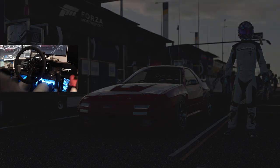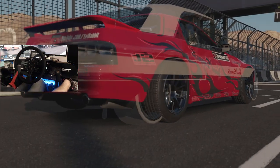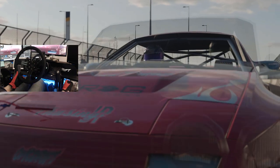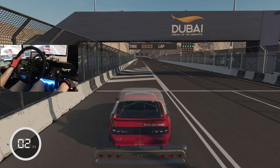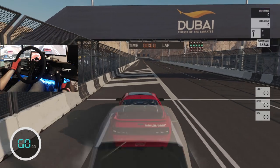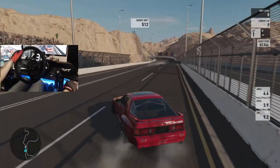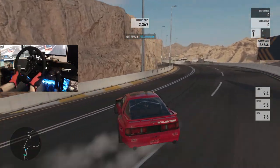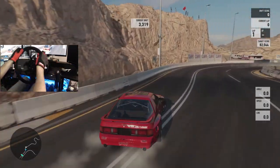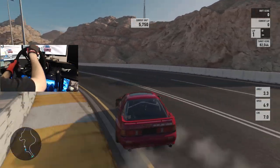We're going to go full send and see what this little FC can do here on Dubai. We got someone in our passenger seat. We're just going to start off getting points just because we can. I feel like this car will not over-rotate as much as I was with the DeNofA car.